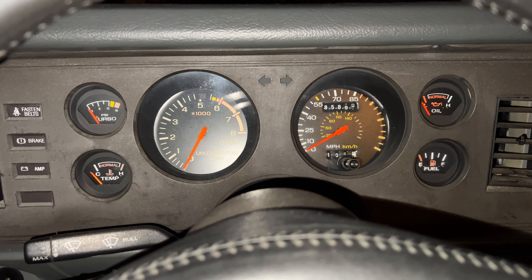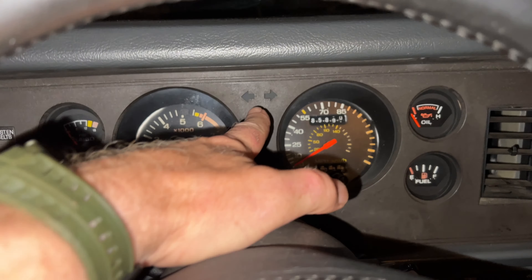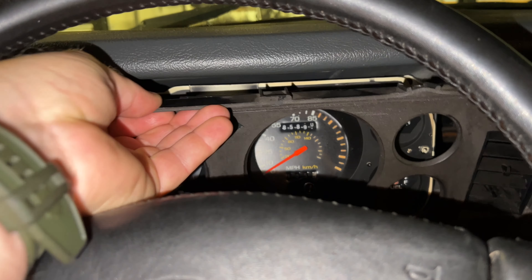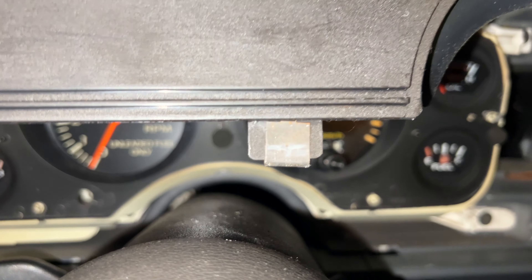The easiest part of this project is taking off the gauge cluster overlay — this piece of plastic. There are a few Phillips head screws up here that have to be removed, and then it just pulls out from tabs that go down into the bottom part of the dash. The screws are out. One of my little tips is to keep these mushroom bins — they are great for storing parts as you're doing projects like this. We're just going to pull this overlay straight out and straight up, and here you can see the tab that goes to the holes at the bottom of the gauge cluster.